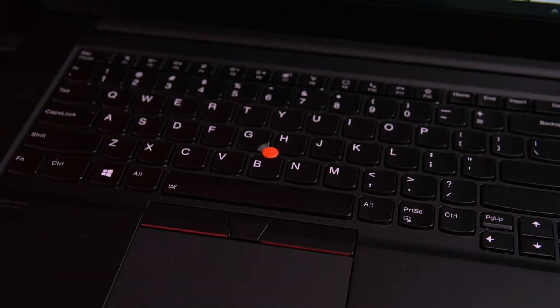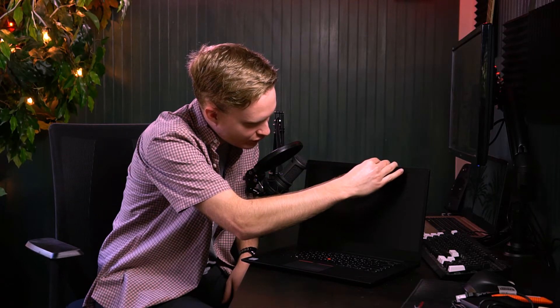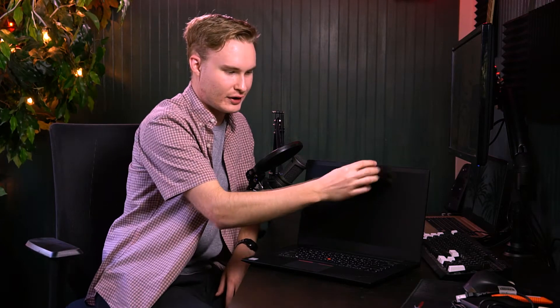We got a fingerprint sensor on here. We got clicking clickers. Trackpad feels good so far. And the keyboard feels good as well. And we have the privacy security webcam. So when you slide this over, it slides over a physical piece of plastic that blocks the webcam, so nobody can see. Nobody's seeing nothing, okay? Get out of here.